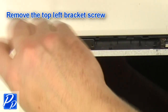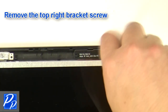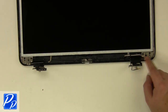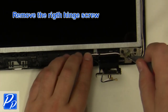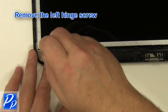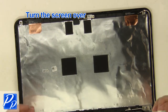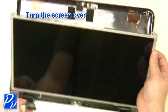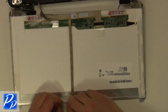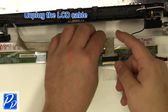Remove the top left bracket screw. Remove the top right bracket screw. Remove the right hinge screws. Remove the left hinge screws. Turn the screen over. Unplug the LCD cable.